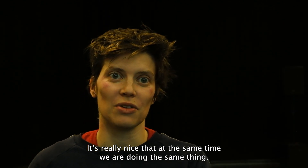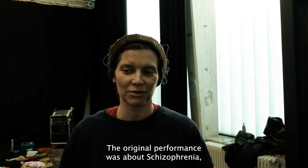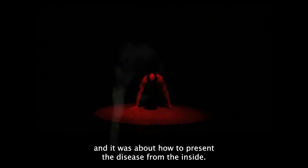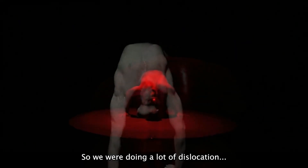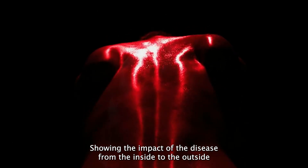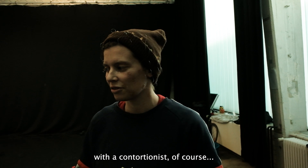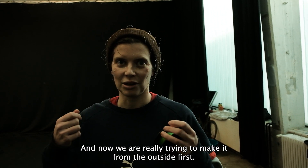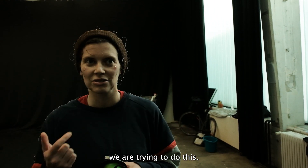It's also really nice that at the same time we are also doing the same thing. The original performance was about schizophrenia — about how to present the disease from the inside. So we were doing a lot of dislocation, showing the impact of the disease from the inside to the outside with contortion. And now we are really trying to make it from the outside first.